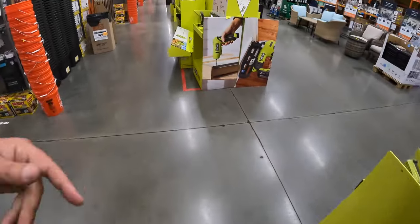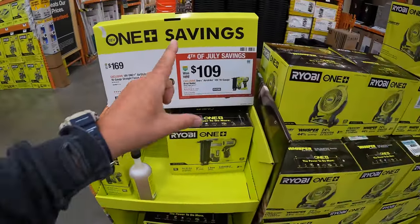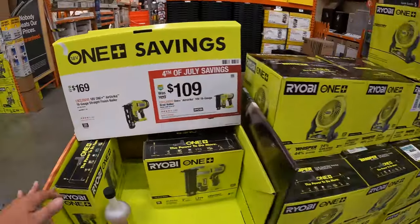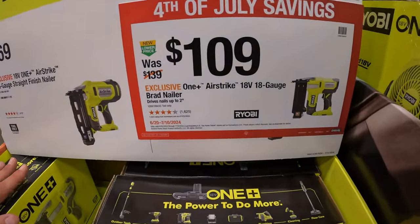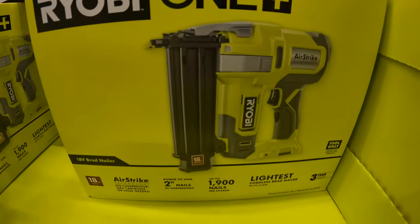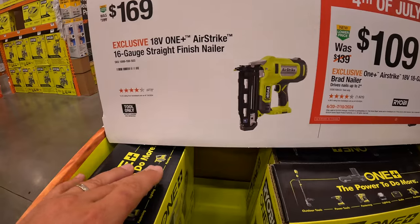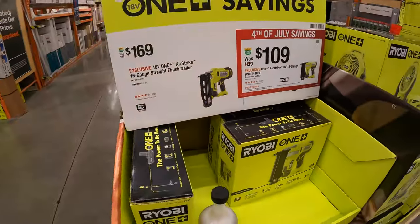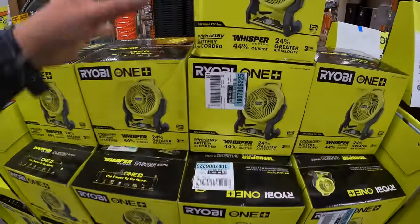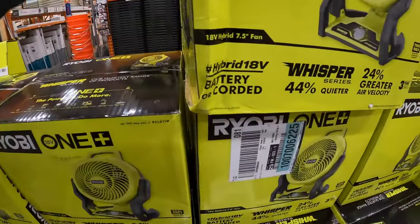Moving on — Ryobi and Milwaukee have so many sales happening right now. They do have for $109, and remember some of these tools are free if you get the kit we're about to go to. They have 4th of July savings: $109 for the OnePlus AirStrike 18-gauge brad nailer. Or $169 for their 16-gauge straight finish nailer. There's also a hybrid fan here — Whisper series, 44% quieter.